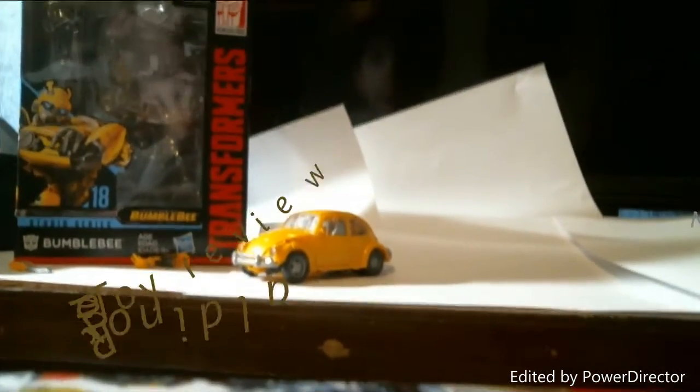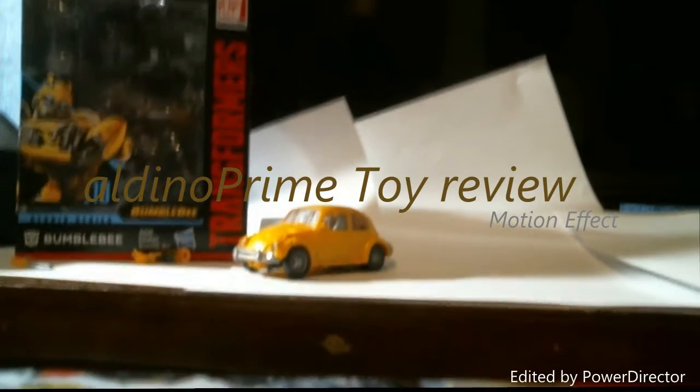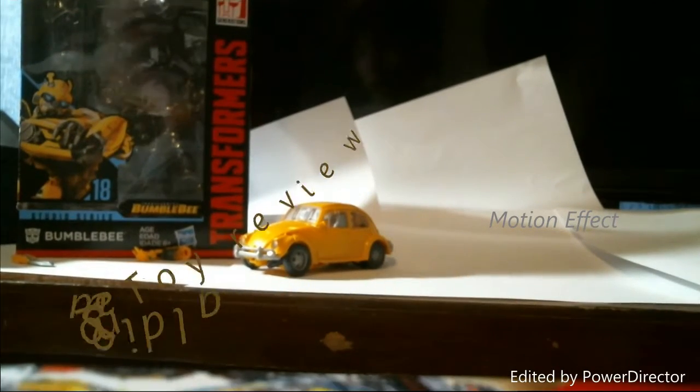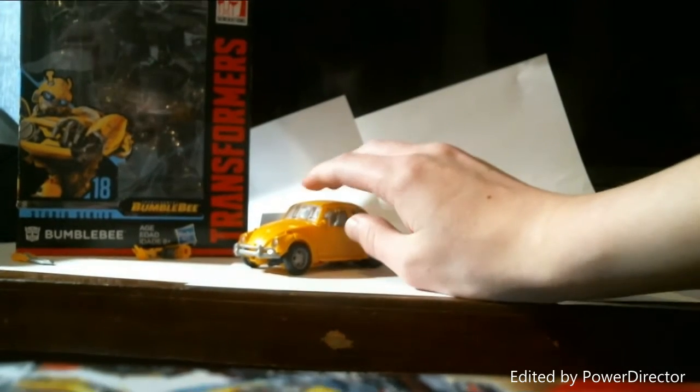Hey, this is Aldino Prime here with the first review on my channel. We're gonna be taking a look at the Transformers Studio Series Deluxe class Bumblebee from the new Studio Series line, number 18.